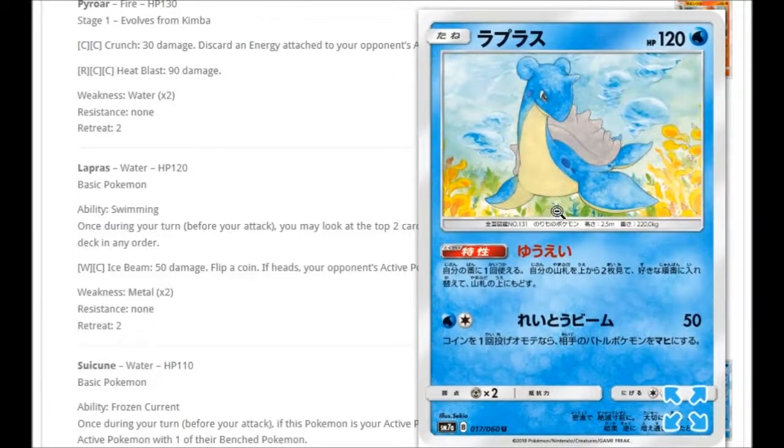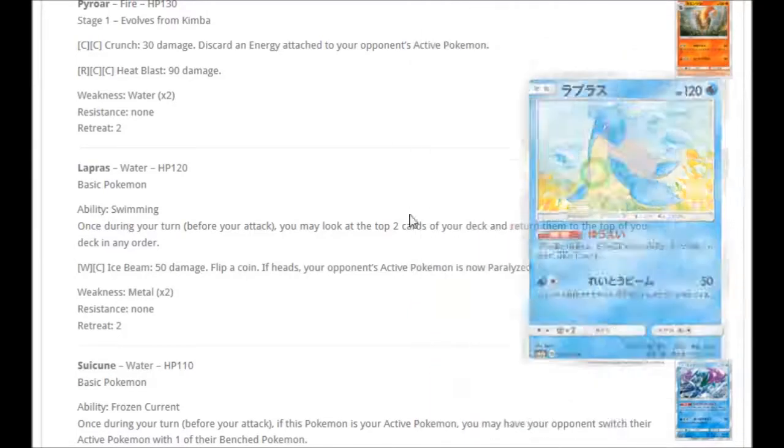We're getting a Lapras with a beautiful hand-drawn look. It has an ability called Swimming: once during your turn, you may look at the top two cards of your deck and return them to the top in any order. So you could pick up an Aqua Patch and a Cynthia and decide which order you want them. Maybe run just one in your water deck to manage the top cards. It also has Water and Colorless for Ice Beam: 50 damage, flip a coin — if heads, your opponent's active Pokémon is now paralyzed.